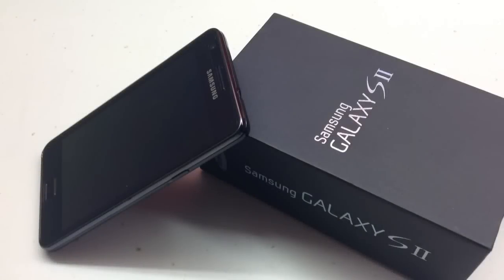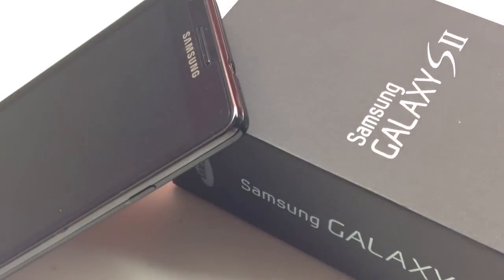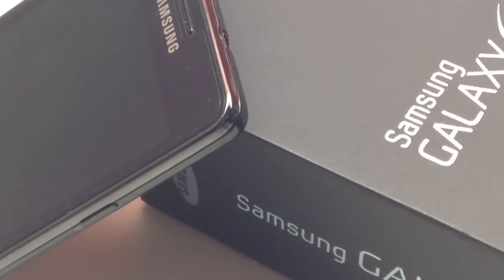Hi, welcome to my very first YouTube video. I'm very excited and today I'm going to show the awesome CyanogenMod 11 M5 on the legendary Samsung Galaxy S2.